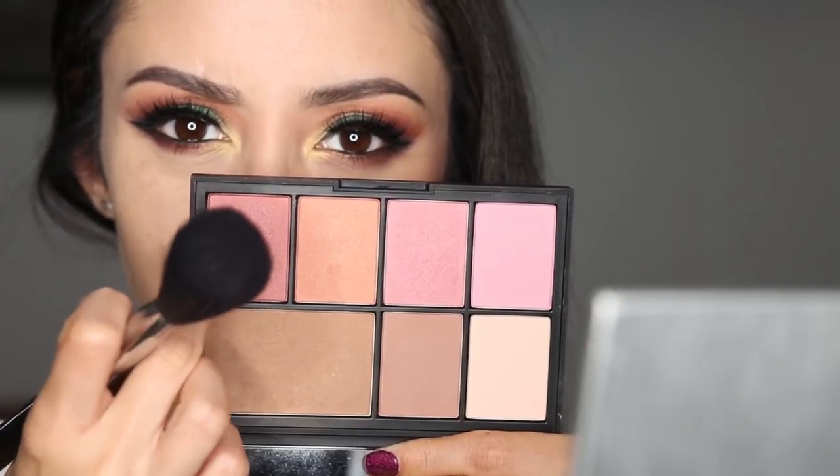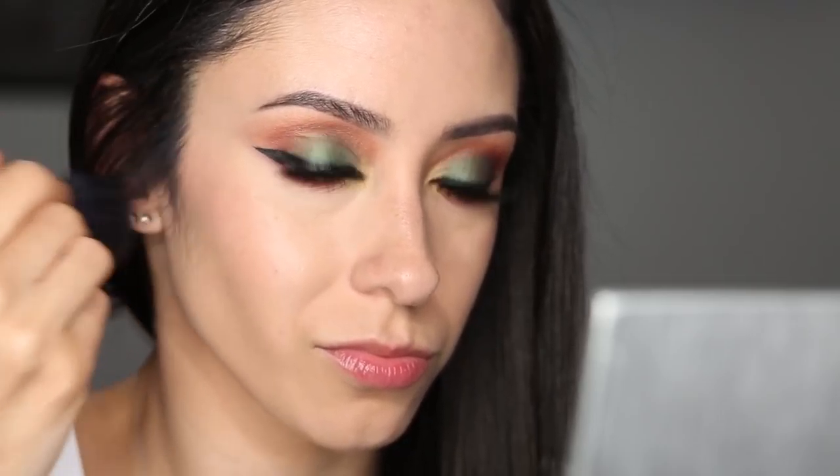Now I'm using my NARS blush in the color Dolce Vita and applying that to my cheekbones there. And then I'm getting my MAC Oh Darling Skin Finish, and I am applying that to create a nice beautiful highlight. I love this stuff.